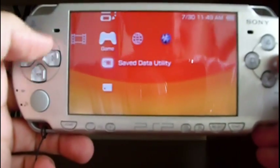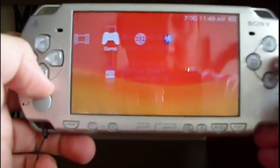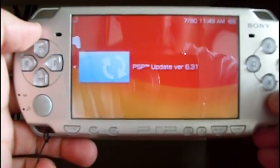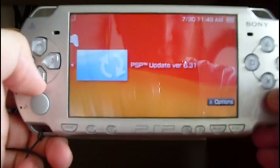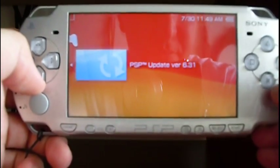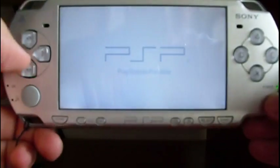Now let's go to the game menu and select memory stick. Here is the update version 6.31. Press X to start the procedure.